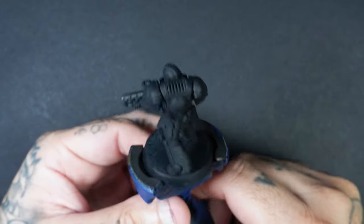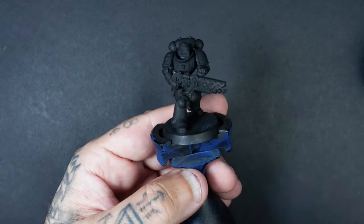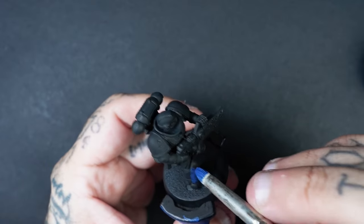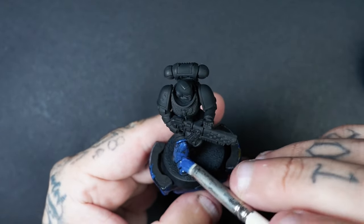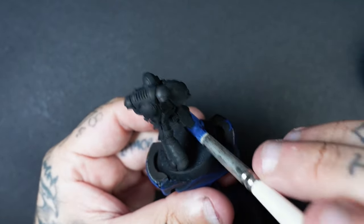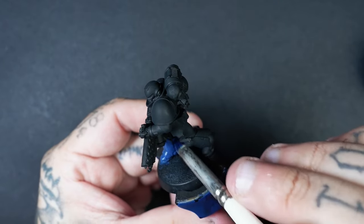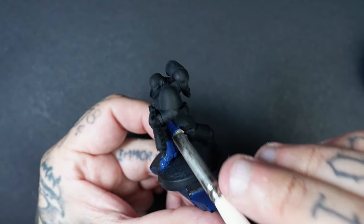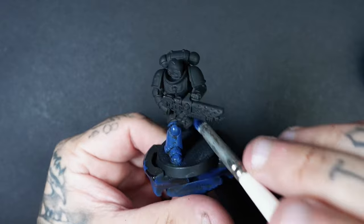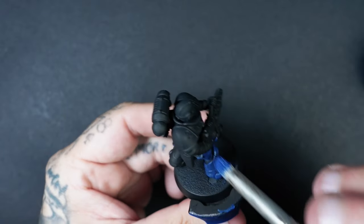Here we've got our Ultramarine primed in black. There's no specific primer that you need for this — it can just literally be any black primer that you desire. Using Macragge Blue, which is the base coat for the Ultramarines, I'm using an Artis Opus D-brush, which is like a dry brush. Any brush will do as long as you can do this stabbing motion. We're just mixing that Macragge Blue 50-50 water to paint and literally going around all our miniature, stabbing it and just getting those base coats on.